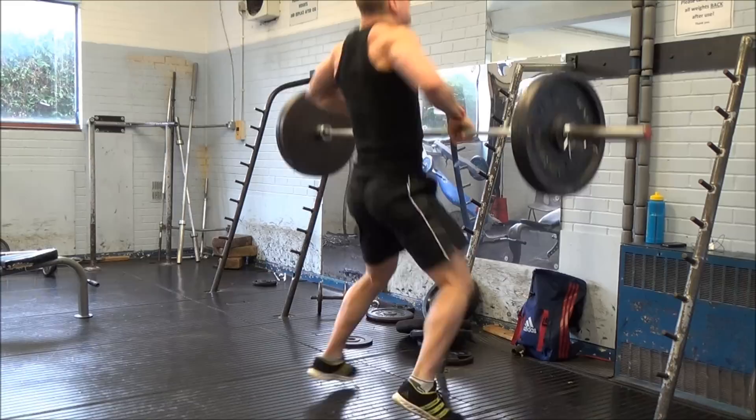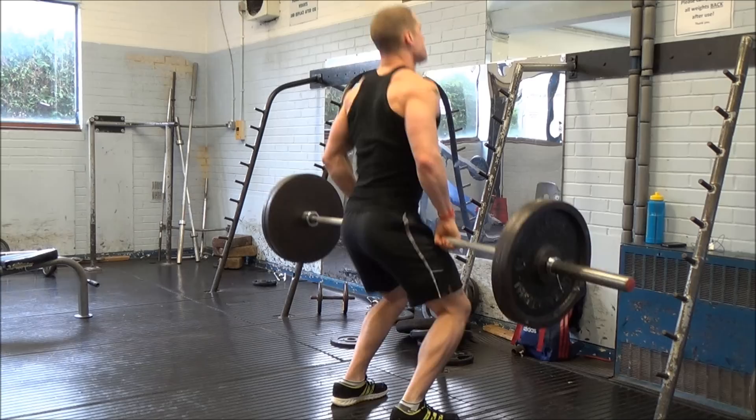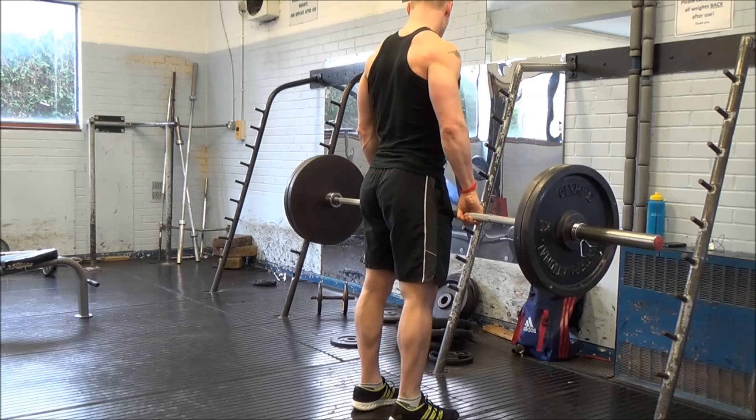I found it was a brilliant link between the heavier squat work and then my more explosive sprinting and plyometric work, and I found a very large correlation between my Olympic lifting performance and my jumping performance.